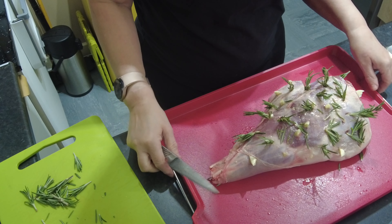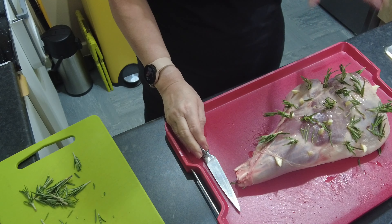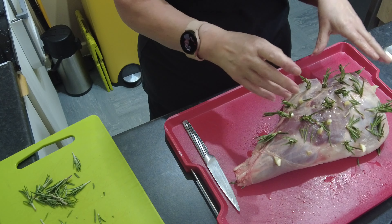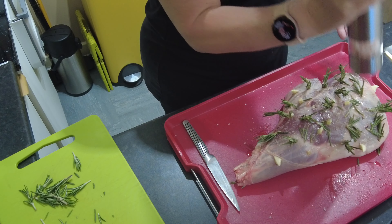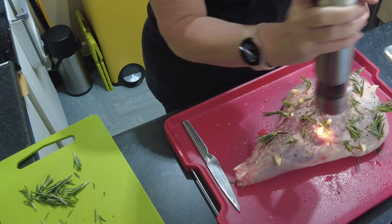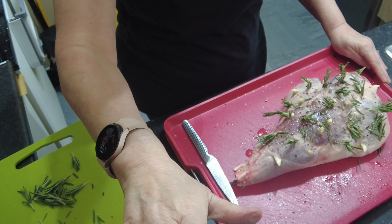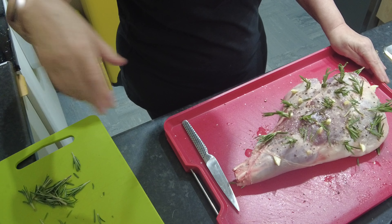There we go — our garlic and rosemary studded leg of lamb. Now this will also need to be seasoned. I'm going to season it with some Himalayan salt and some freshly cracked black pepper, and that's all it will need. My decision now is do I cook it in my Megazone or the Ninja Turn-in-One Oven? I think we'll go for the Megazone.